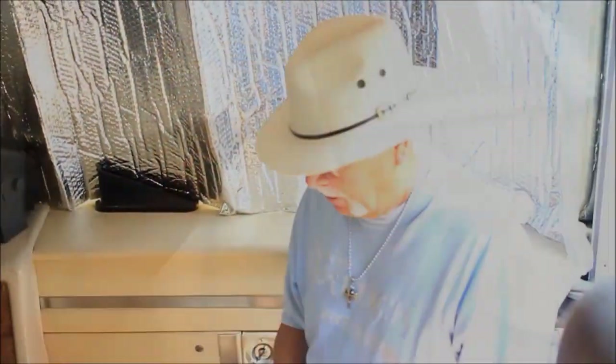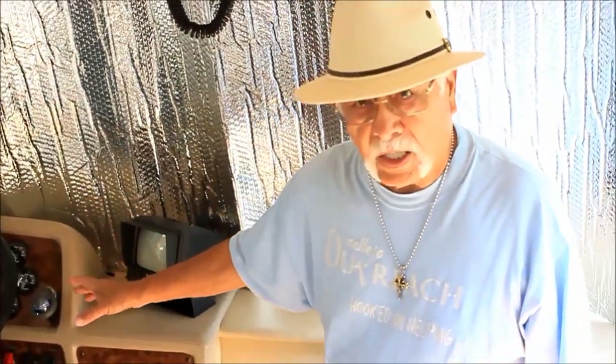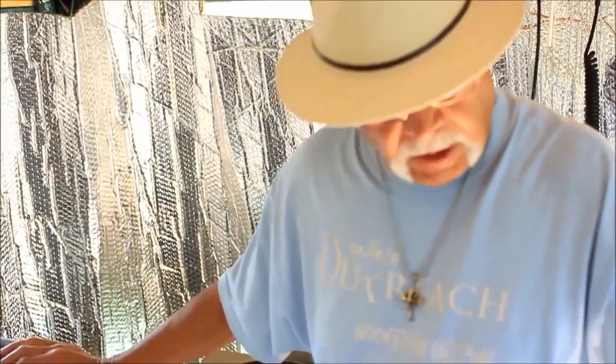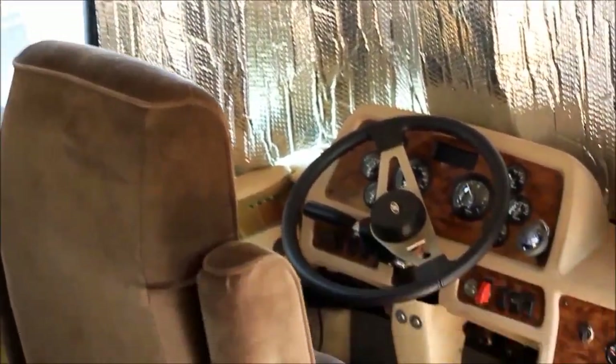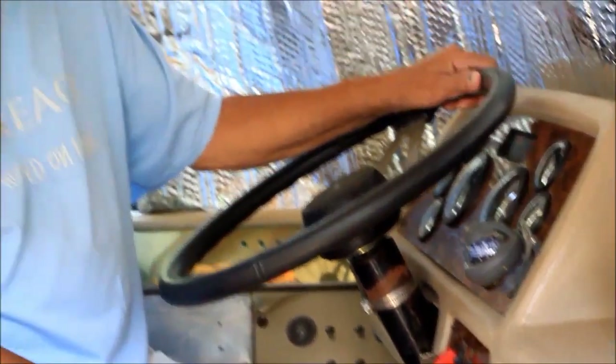This is the interior. As you can see, this is not a stock dash — it's customized. I have a Flexsteel captain chair and co-pilot seat, and a Flexsteel couch. I'd like to run this thing for you — I'll start it right up. It's the first time I've started it in about three months. It's run by a Detroit Diesel 8V71.